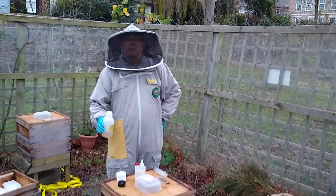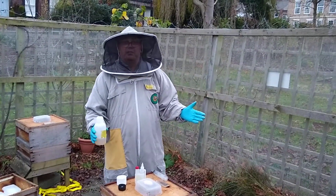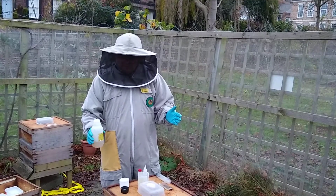Hi there, good afternoon. We're at Summerhill at the Association Apiary and we're going to do an oxalic acid treatment.